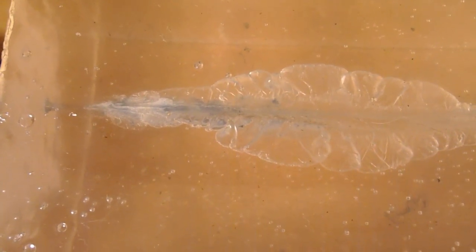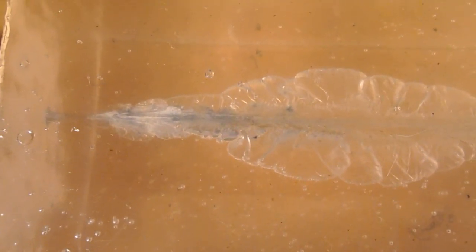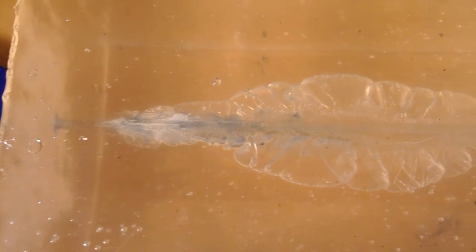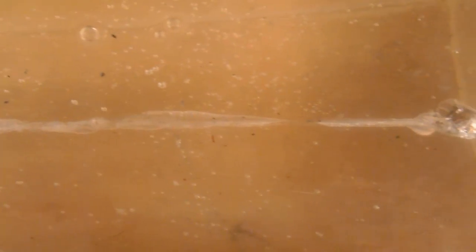Results were better than expected. The results I saw in other testing was over-penetration and no expansion due to the tip being clogged with denim. Here you can see where it enters the track — just a quick overview of the track before we throw the ruler on it.